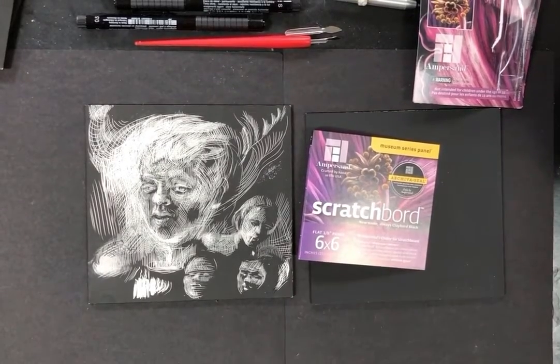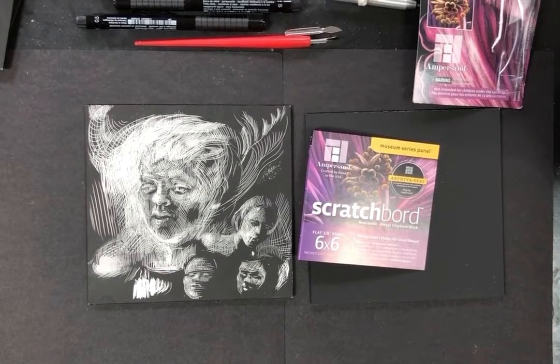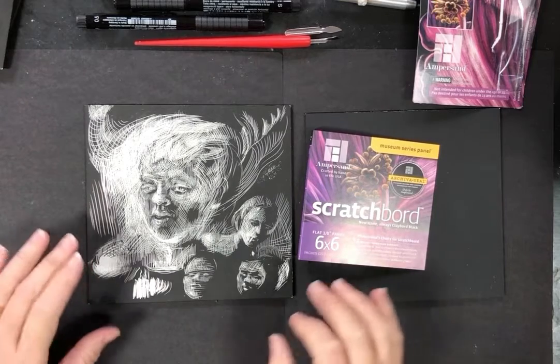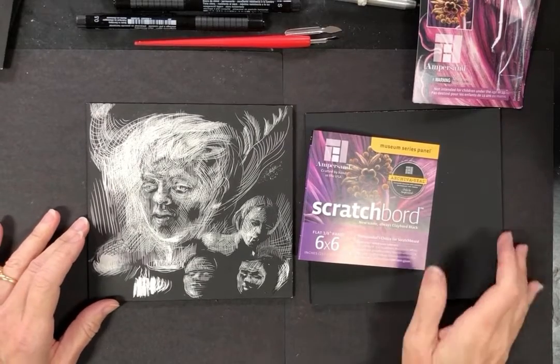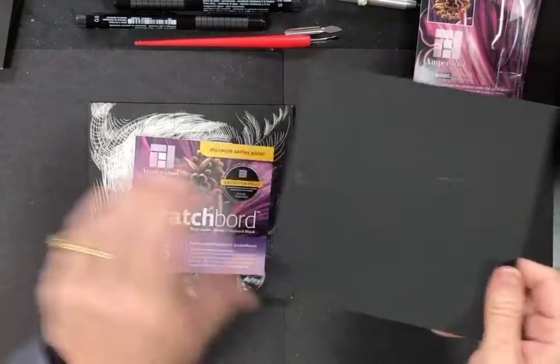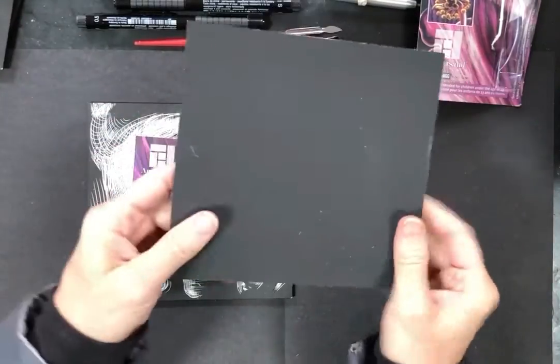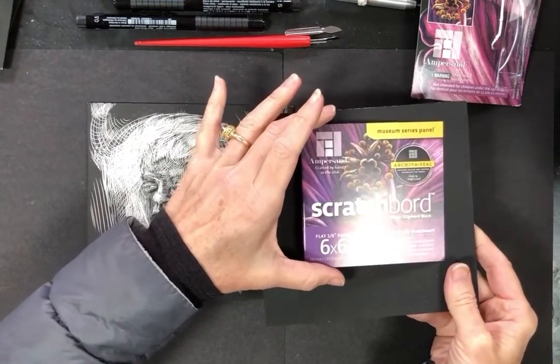Hey guys, we're going to start working with scratchboard this week, which is pretty exciting. We have been doing our white-on-black paper drawings to prepare ourselves for the building of light with line. With scratchboard, what you're doing is actually carving into a surface of clay board that's been covered in ink.